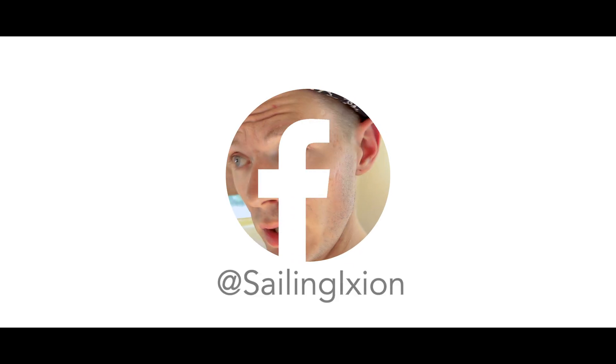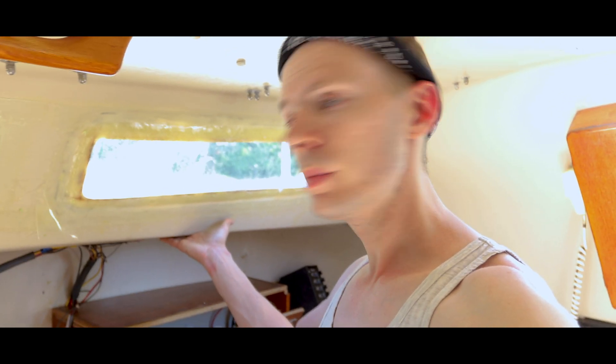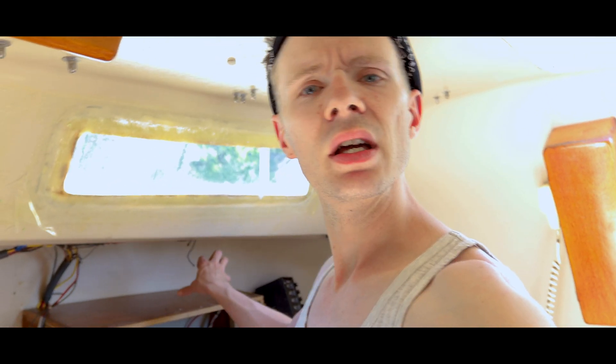We've brought in the cavalry today because we want to get launched as quickly as possible. The last thing to do before launch is electrical. We have the electrical panel at the nav desk and want to extend it upward so we have more room to add new components, since the current one is completely full. Mick's dad is here to help with the construction side of things.